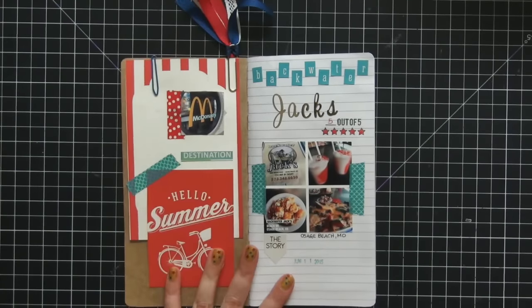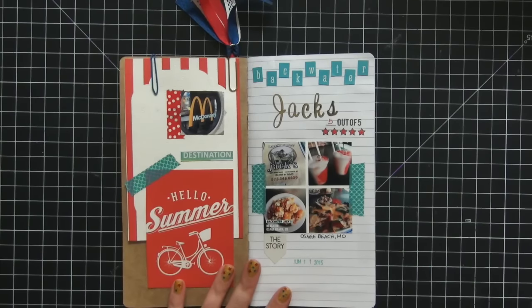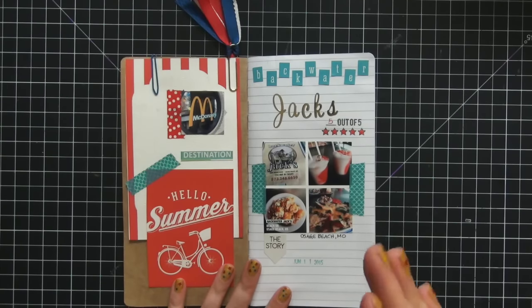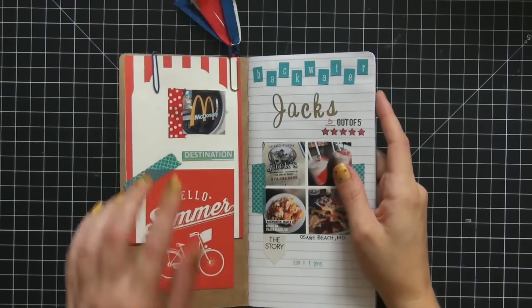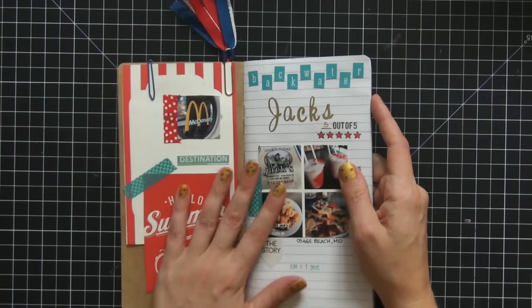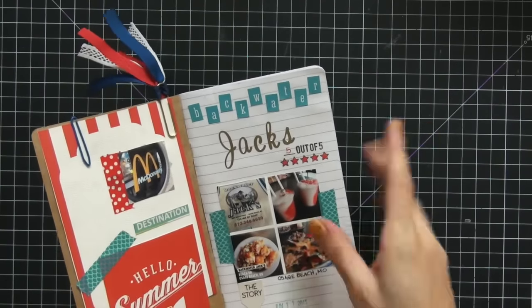The first entry is McDonald's — I'm not a McDonald's person and just finished a Whole 30 — but it's a tradition. It's the halfway point between my house and our lake house and it's bad luck if we don't stop. We don't necessarily eat there — I usually just use the restroom. My husband giggled when he saw the McDonald's entry. My favorite place to eat at the lake is Backwater Jack's — I love this place.